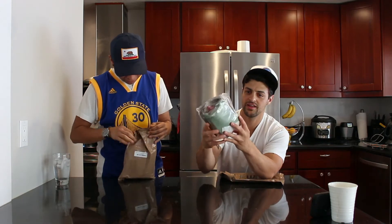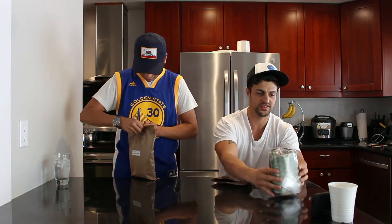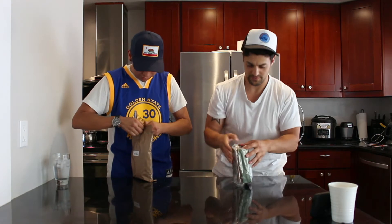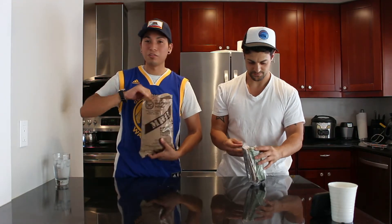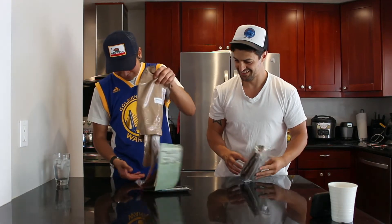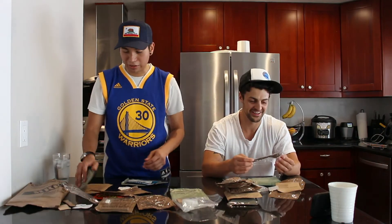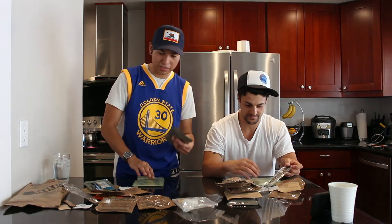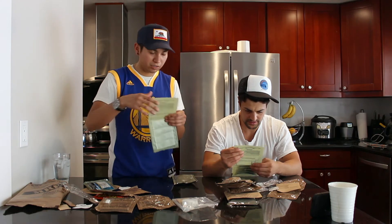We should have had another camera right here for close-up shots — we need some B-roll. Alright, let's empty these out. Like I said, we have no idea what's in these. Whoa, dude, that's a lot of stuff! I think we should cook this since it's gonna take the longest, start cooking it, and while it's cooking we'll eat the rest of this stuff.